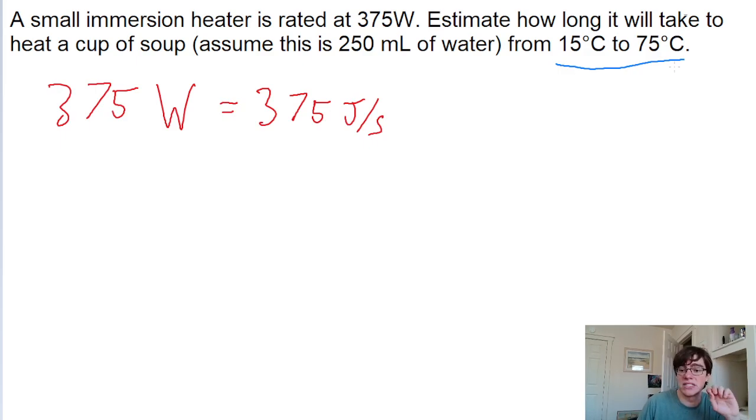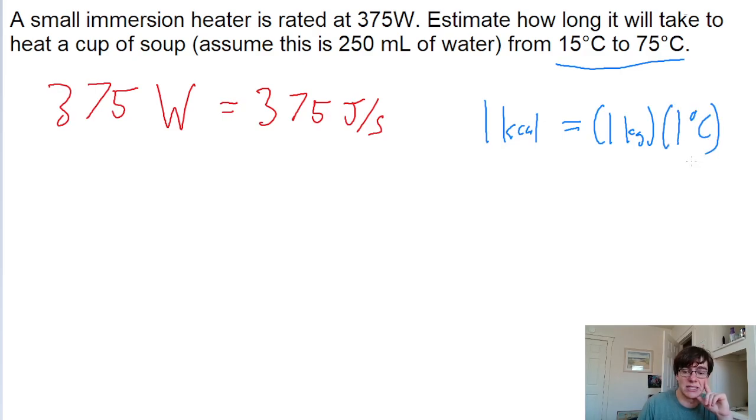The way we can convert this into energy is by using the definition of the kilocalorie. Remember that one kilocalorie is equal to the amount of energy it takes to raise one kilogram of water by one degree Celsius.